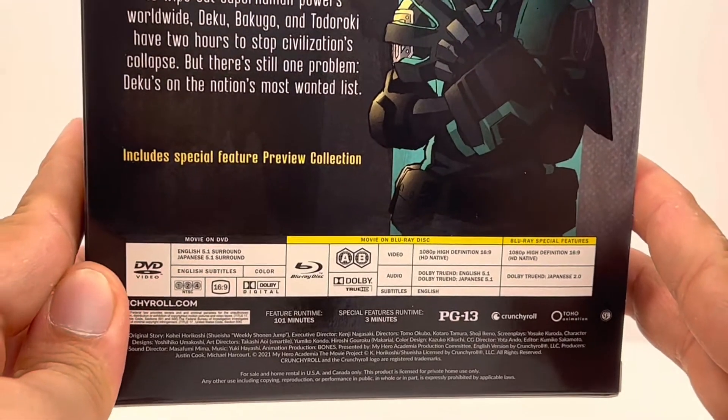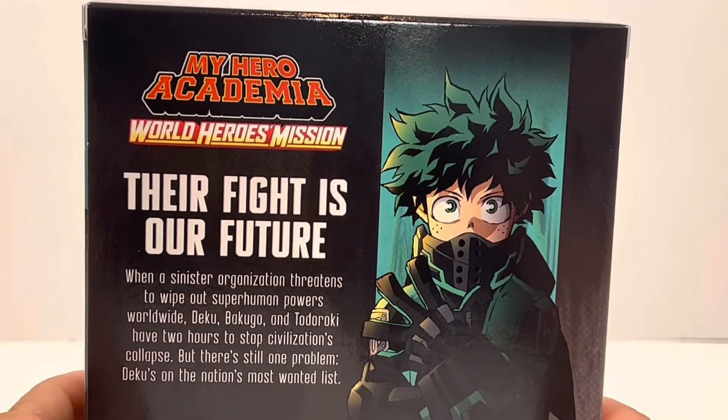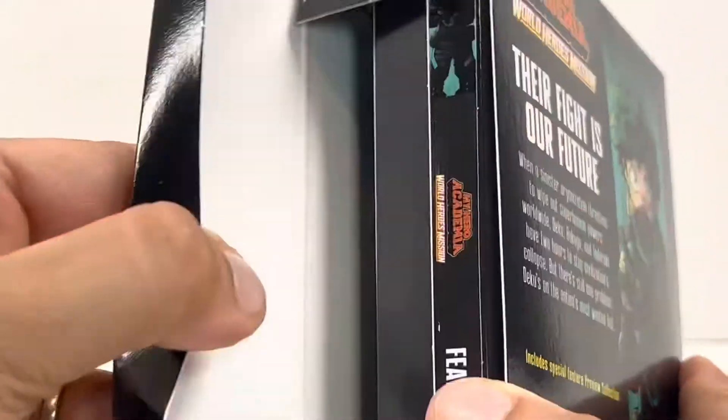Look at that back. There's so much information, so much text. Let's open it.